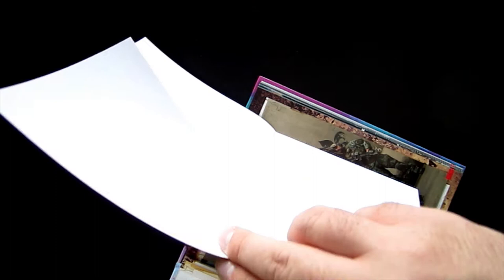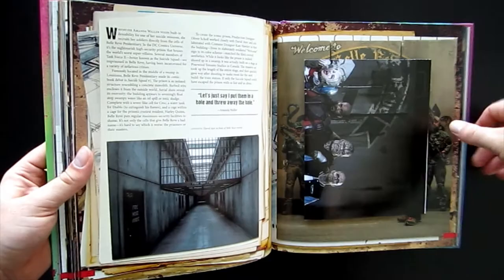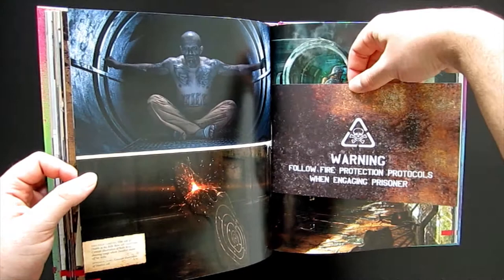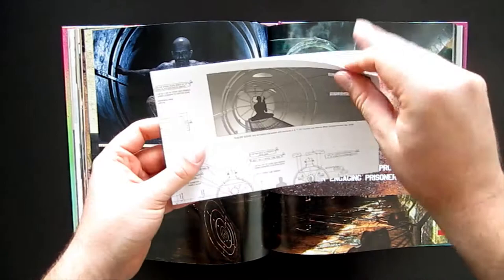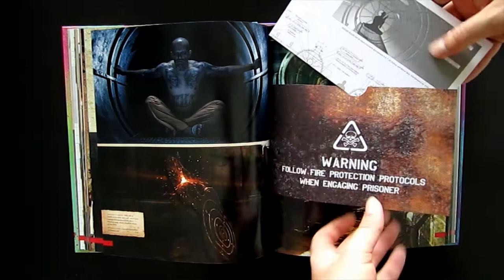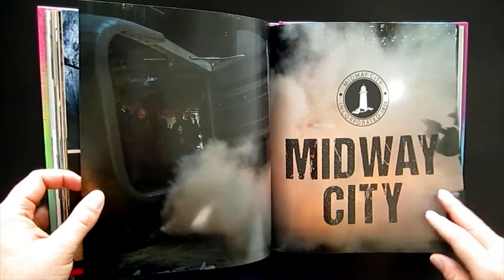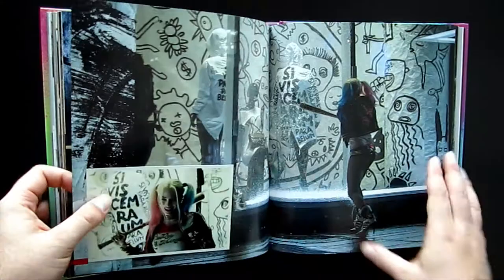Even though no amount of style can make up for a lack of substance, when you compare the content of this book to any other art and making-of book for a superhero movie — with the exception of maybe the making of the Dark Knight trilogy — most of them are also not very good on that front. So this Suicide Squad book isn't actually that far behind. But stylistically, it is just way ahead of any other superhero book I've seen. For example, if you look at the art books for the Marvel movies individually, they're fine — they're great art books. But the problem is, kind of like the Marvel movies themselves, they're all very, very similar — very plain, very vanilla, and don't really vary beyond a cookie-cutter style.